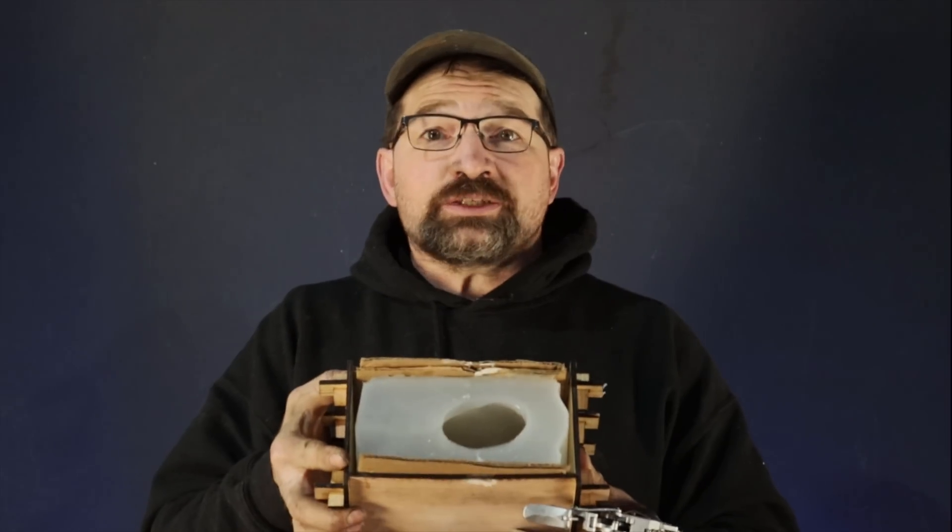The previous video concluded with pouring the silicone to make a master mold of my residual limb. In this video I'll be taking a very high level view of the artistry that goes into taking a plaster cast pulled from the silicone mold and refining it in order to make a buck that will produce a well-fitting fiberglass shell.